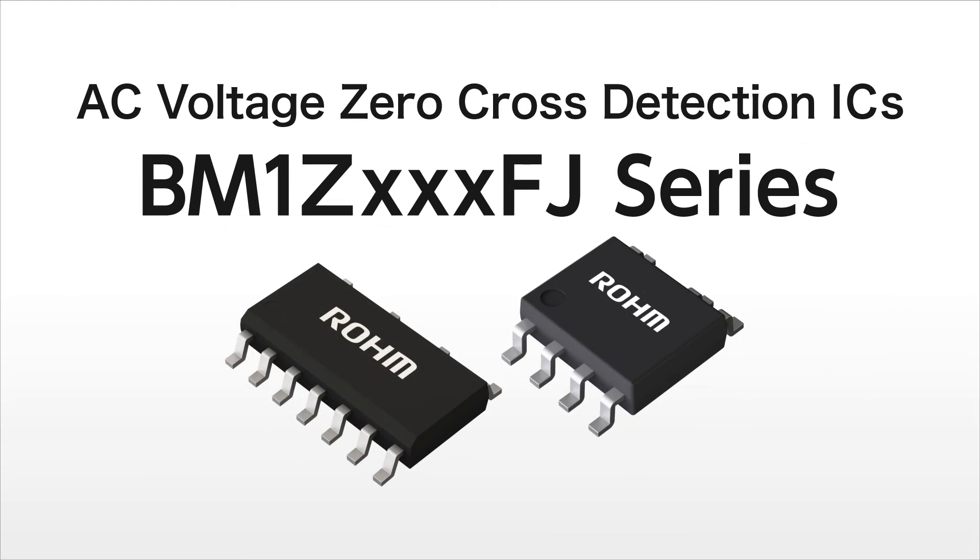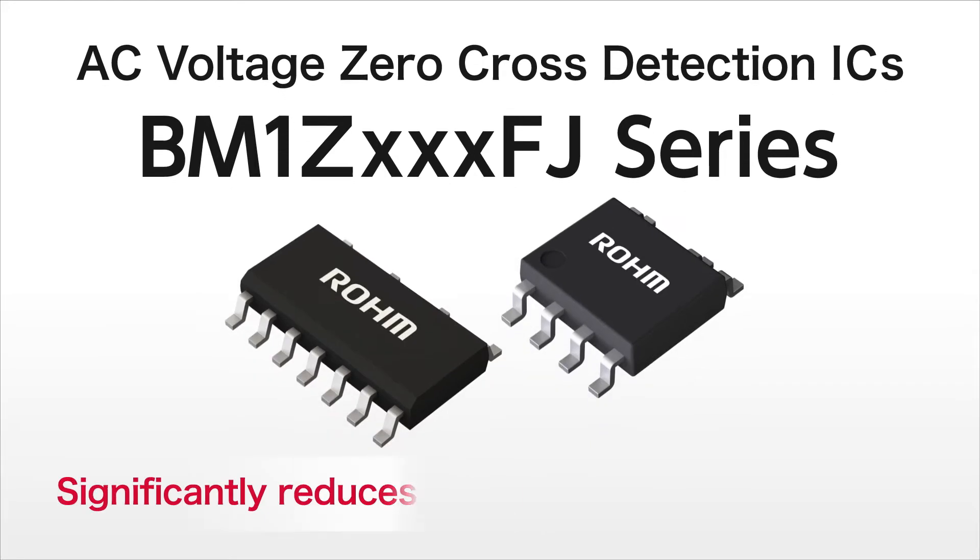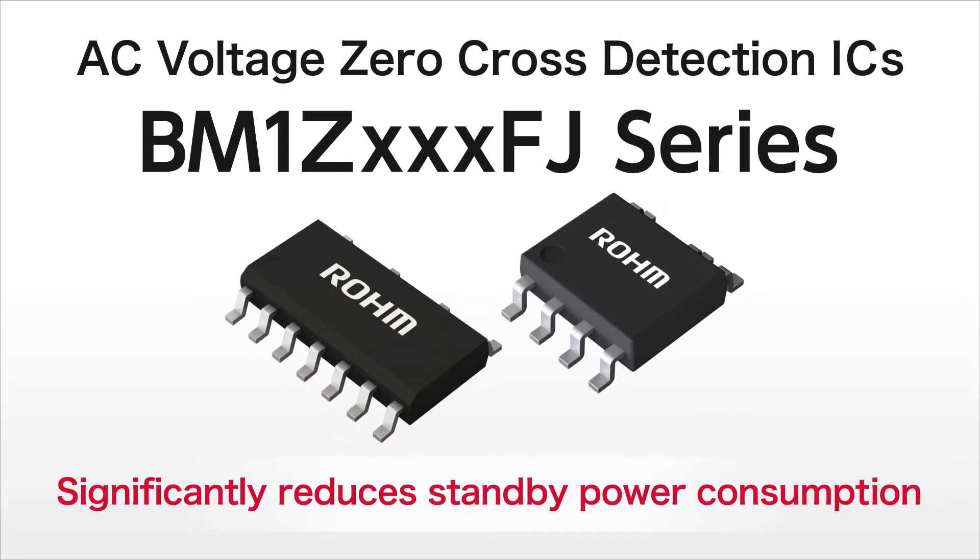The BM1Z FJ series of ICs is capable of significantly reducing standby power by detecting the AC voltage zero cross timing with high accuracy.